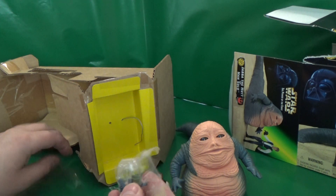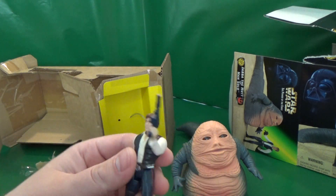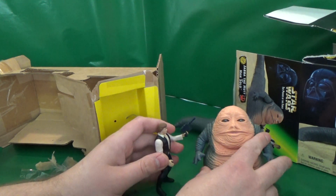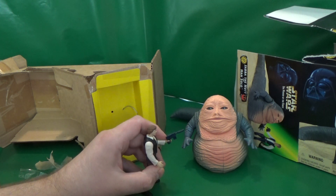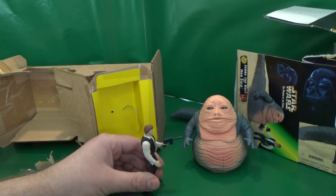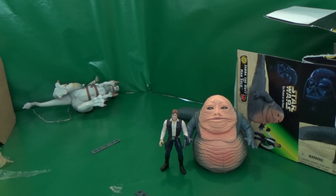This is from 1997, so I'm not getting much of that new toy smell. There's his blaster. Chewy, perhaps you'd prefer to volunteer and take the carbonite for me — you have that fur and you like to take naps. I would appreciate it. There's the Power of the Force Jabba and Han.